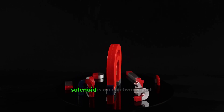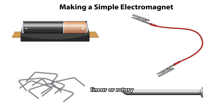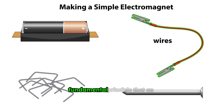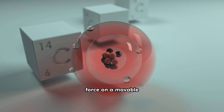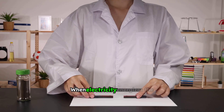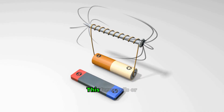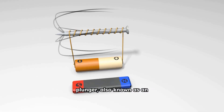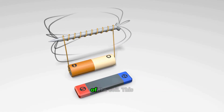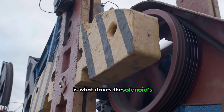At its heart, a solenoid is an electromagnet designed to produce a controlled linear or rotary motion. It leverages the fundamental principle that an electric current flowing through a coil creates a magnetic field. This field then exerts a force on a movable core. When electricity energizes the coil, it generates a magnetic force that pulls or pushes a ferromagnetic plunger, also known as an armature, into or out of the coil. This simple yet powerful action is what drives the solenoid's functionality.